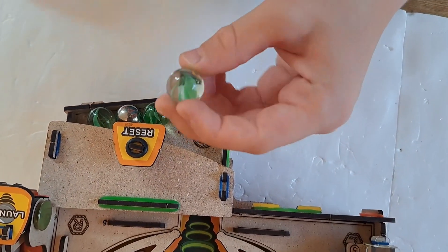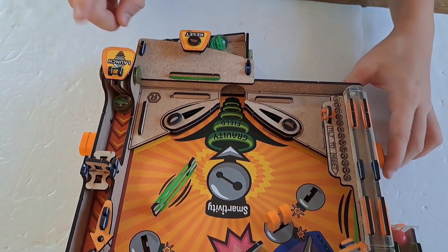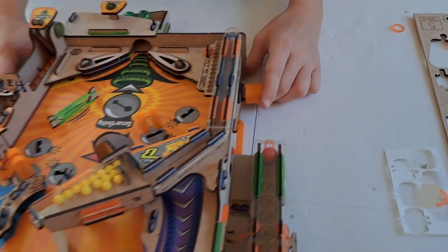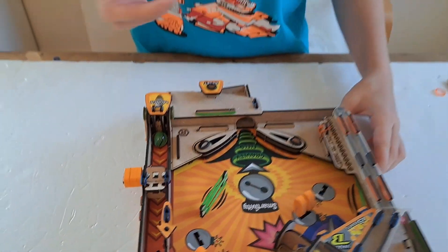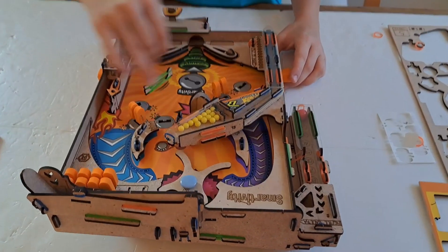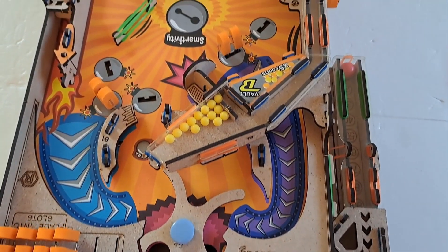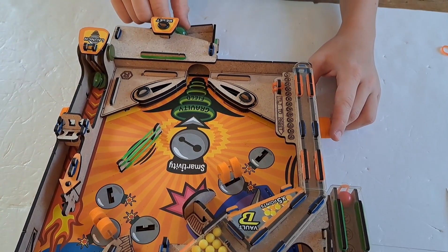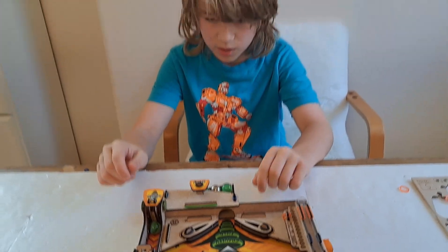To start the game, you take a green marble called the strike ball and place it here. To launch it, just flick this switch. The only thing you can do is use these little flippers to block and bounce the ball, and then you have to hit it hard so it'll run across the field and hit either the red ball mechanism, the yellow ball mechanism, or the poppers. You have to keep it going as long as possible and try not to lose your lives and get many points.